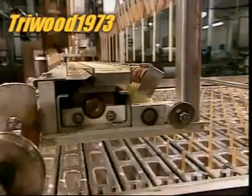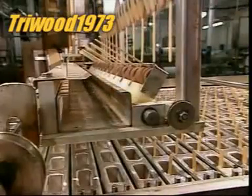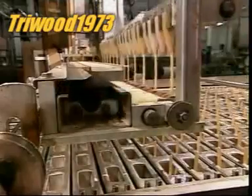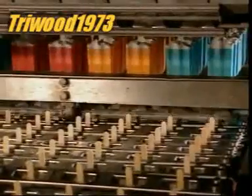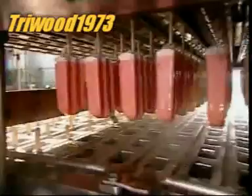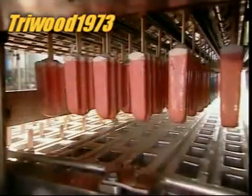Now the moulds leave the brine and enter a tank of warm water, 24 degrees Celsius — hot enough to detach the lollies from the moulds, without melting them in the process. From initial injection to final extraction, it's been just seven minutes.